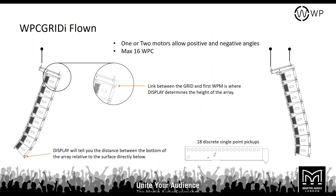This information applies across the range for install brackets — whether WPM or WPC, it's a maximum of 16 boxes for the relative frame. The link between the grid and the first box is where Display determines the height of the array. So if you set the array at 5 meters in Display, that connection point is at 5 meters. Always account for the downward angle's effect on the height of the back of the frame when working out clearances. Arrays can be deployed on a one or two-point lift.